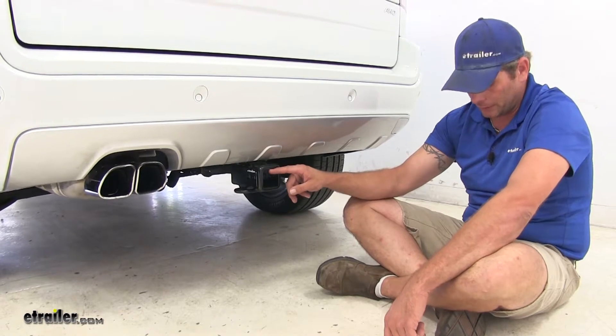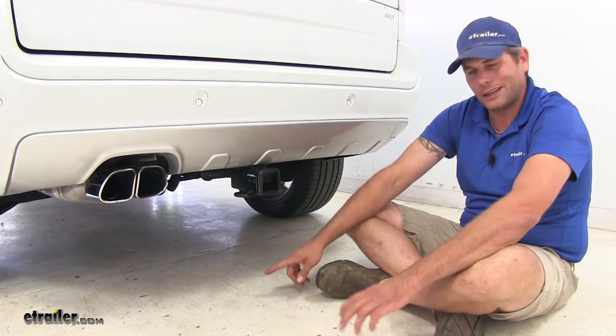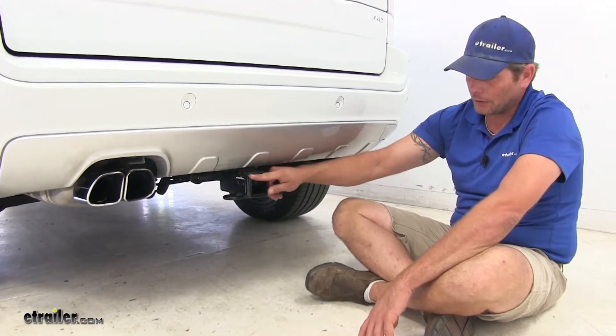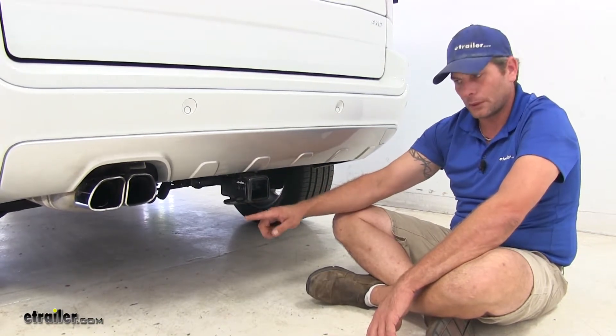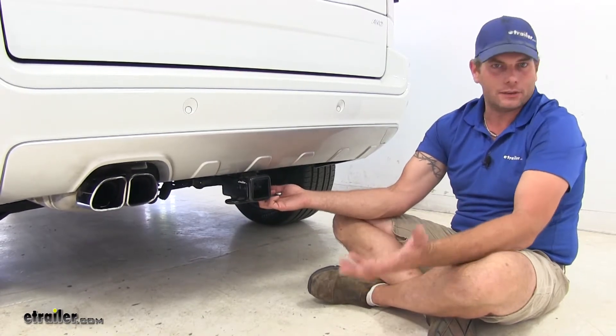The Draw-Tite hitch from the inside top edge of the receiver tube opening to the ground is going to give us the most ground clearance at 15 inches. The Curt is going to be about three-quarters of an inch lower, so the bottom is also going to be about three-quarters of an inch lower. It's plenty of ground clearance — I don't think it's going to be that big of an issue.